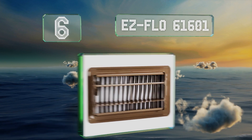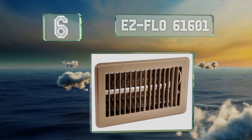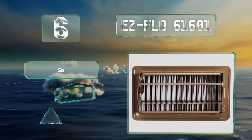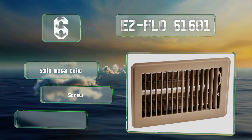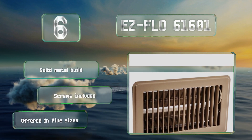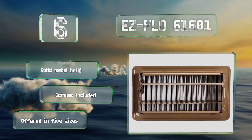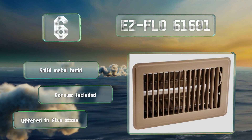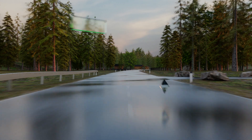Moving up our list to number six, thanks to foot-operated control you can open and close the dampers on the Easy Flow 61601 without bending over. It's available in brown or white to blend in with your decor and has a powder-coated finish that resists flaking and fading. This is a solid metal build that comes with the required screws and is offered in five sizes.